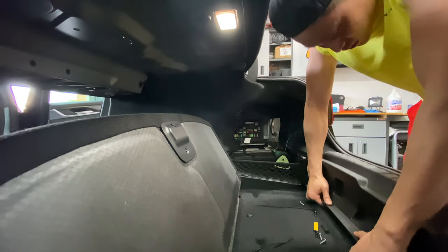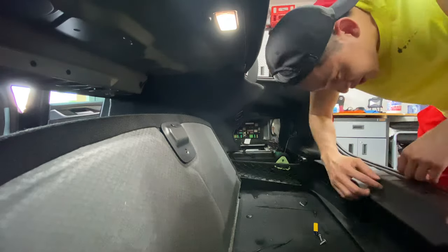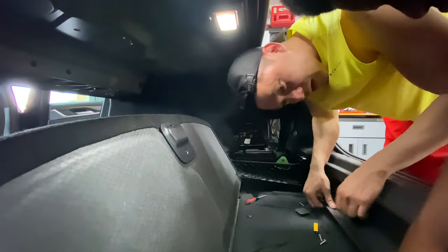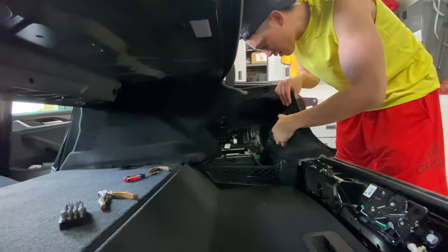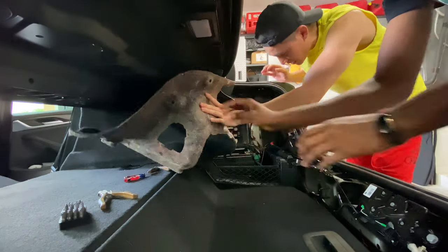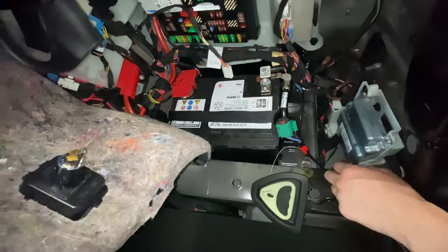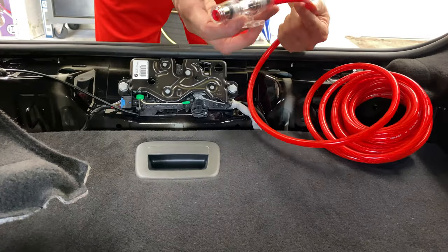I have to remove the plastic trim in the rear of the trunk in order to get the bottom part of the right-hand side off. There are about four clips to take out, and then you pull straight up to get that plastic piece off. Once everything is removed, you can push back the panel on the right to expose the battery. The red terminal is positive, the black is negative, and you can also see the ground point of the black wire to the frame of the car — I will reuse this point to ground my amplifier.